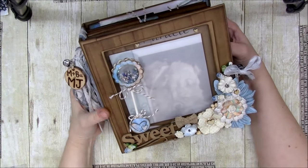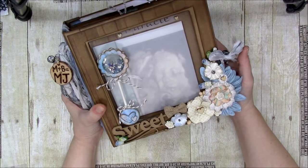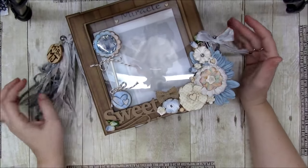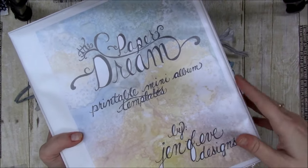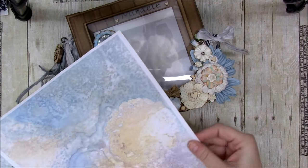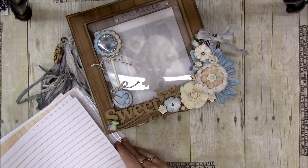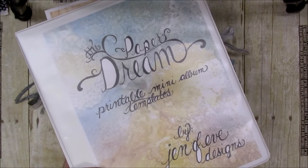Hey y'all, it's Leslie and I'm here with my March design team project. I'm super excited to show you this album - it's a baby book but it could be used for so many other purposes. The design team project this month for Genevieve Designs uses the Paper Dream mini album template, and with that template you get the Paper Dream bonus background paper included.